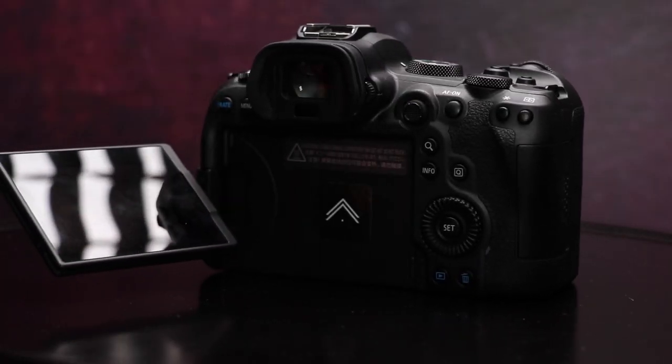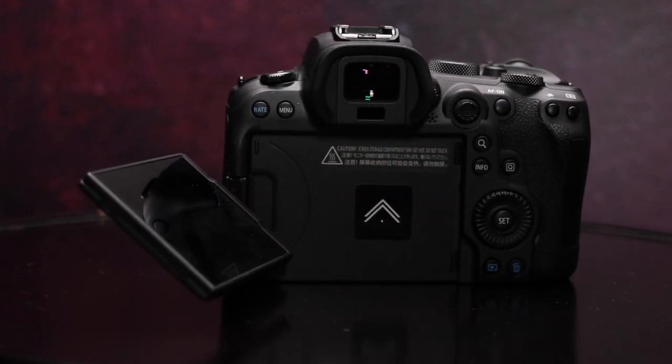The autofocus is something else — it's got dual pixel autofocus on eyes and animals. Let me demonstrate: it's currently focused on my eye, and I'm also wearing glasses with reflections, yet look at those tracking circles — I'm perfectly in focus the entire time. This is one of the best autofocus systems I've ever used. It also has a three-inch LCD monitor and a 0.5-inch OLED EVF viewfinder. The EVF is crisp, sharp, and shows your exposure visually rather than just a meter. I'm just moving around and it's tracking me perfectly.